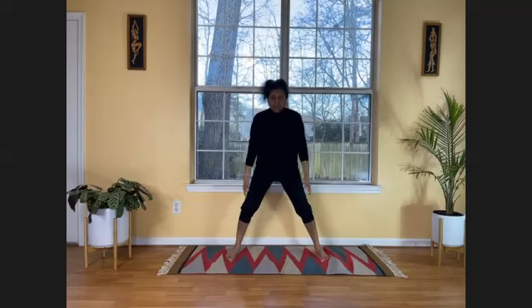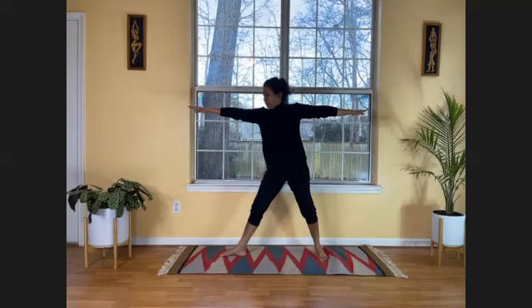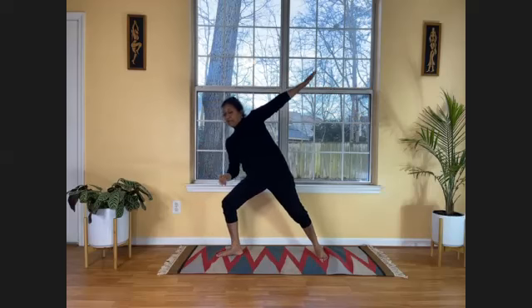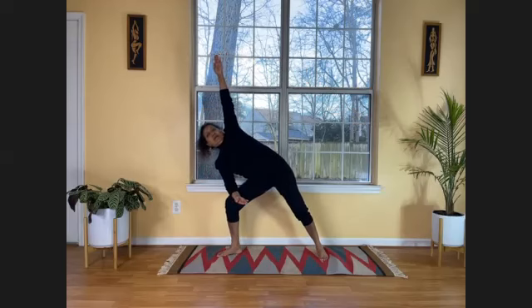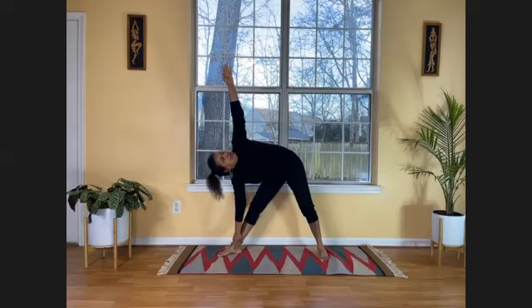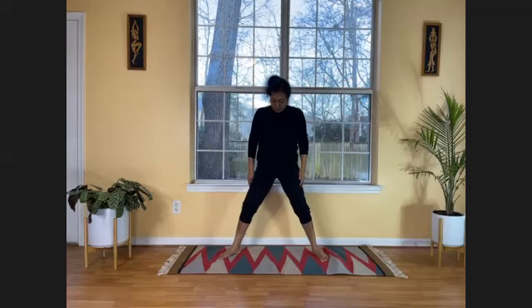Now we need to do triangle pose — triangle a day keeps the doctor away. Spread your legs about three feet apart, spread your arms at shoulder level. Look to the right, turn your right foot to the right. Breathe in. As you breathe out, bend your right knee — rest your right elbow on your right thigh while your left hand points towards the ceiling. If difficult to raise the left arm, fold it and rest it on your back. Once stable, slowly slide your hand down by straightening your right leg toward your ankle. Five, four, three, two, one. Slowly come back, bring arms to shoulder level, bring them down, point your foot forward.